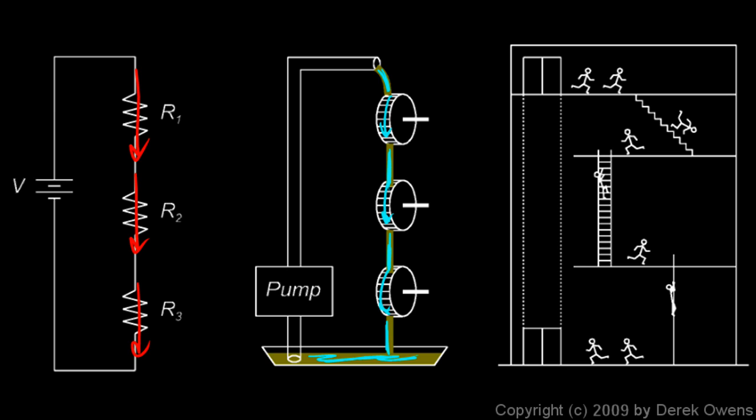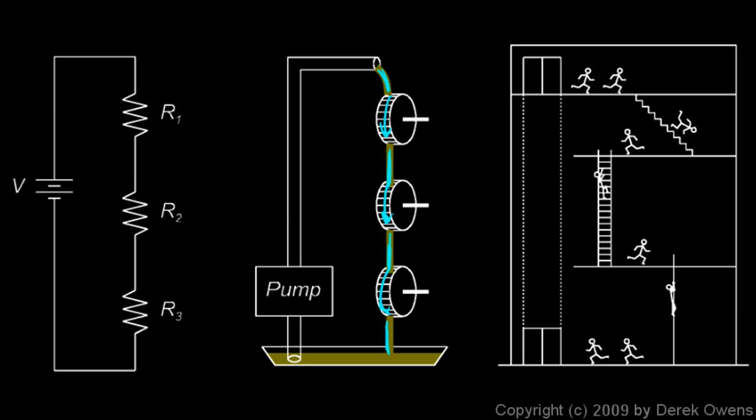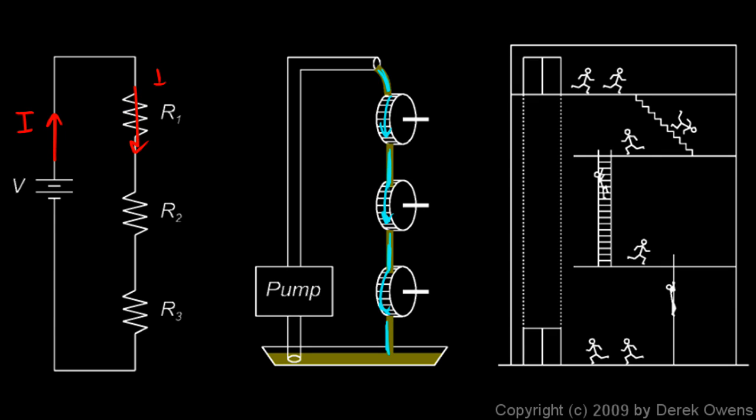So for resistors in series, the same current passes through each resistor. You should memorize that fact, but far better than memorizing it is to understand it — it should make sense if you understand the concept of series. This idea that the same current passes through each resistor can be written mathematically: the current I coming out of the battery equals I1, and that equals I2, and that equals I3.